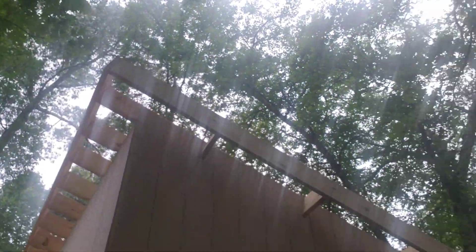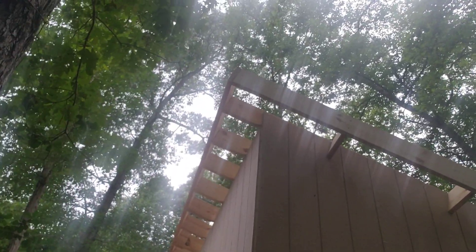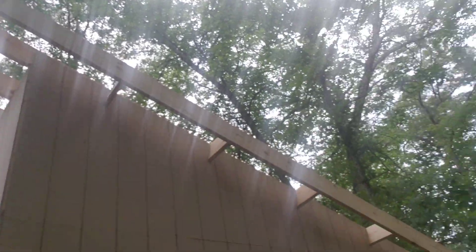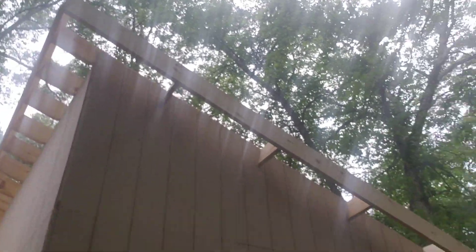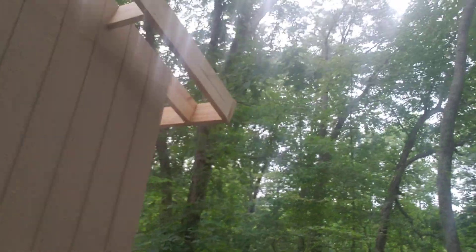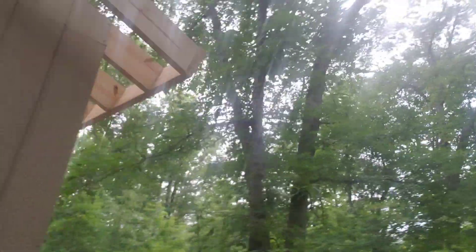As you can see, all my rafters are in and they're pretty much a 12-inch overhang all the way around. We can hear the cows are hungry — they are not having it, they want to get fed.